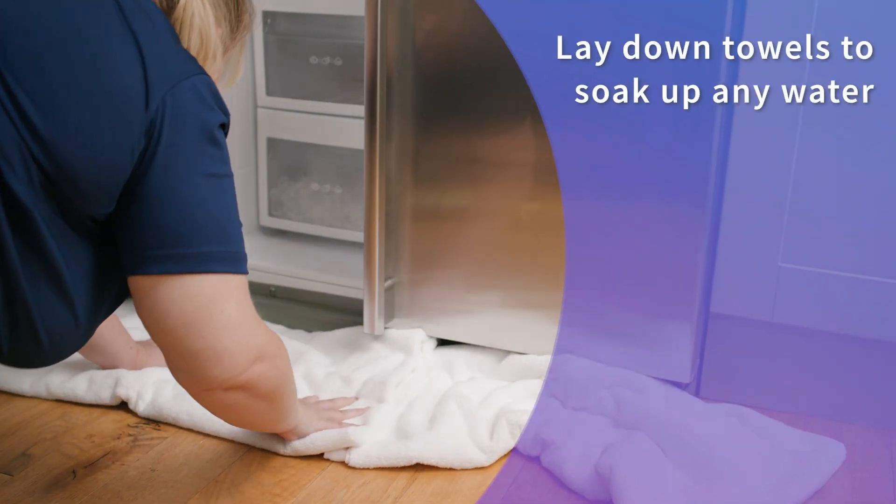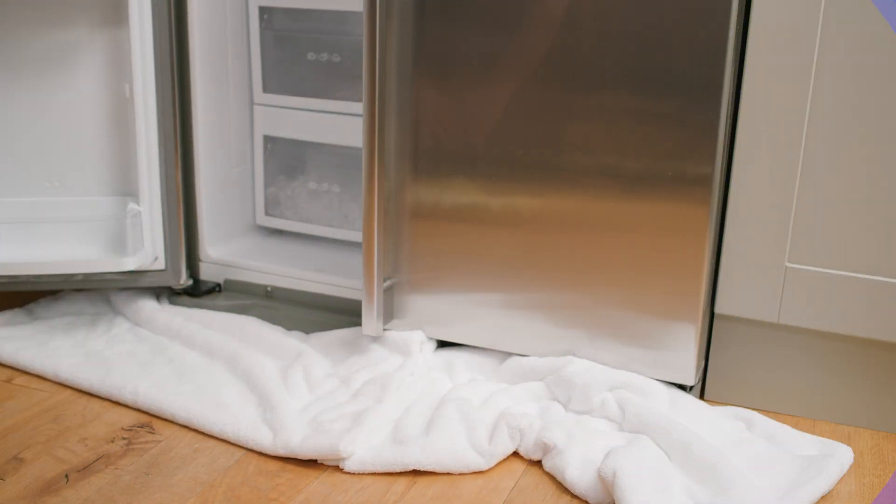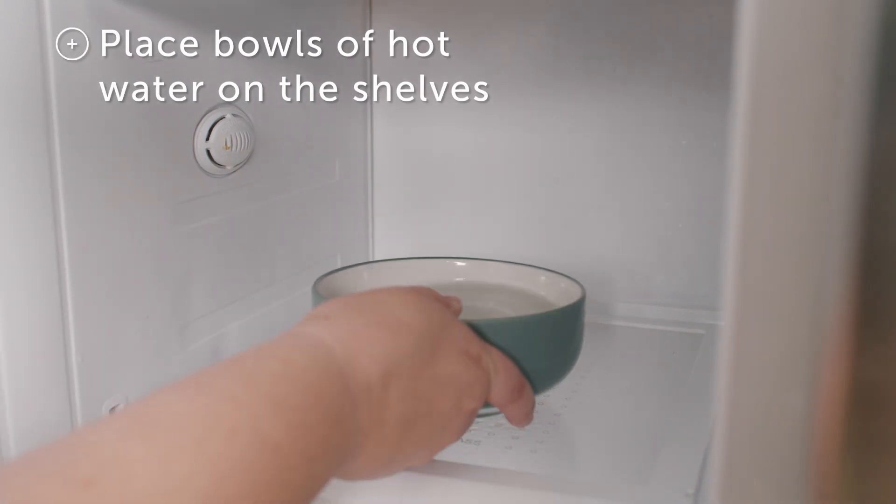Next, lay down towels. The only melting ice you want is in your drink. Add bowls of hot water to slowly and safely raise the temperature. Finally, when the ice is all melted, give the inside of the freezer a good wipe down.